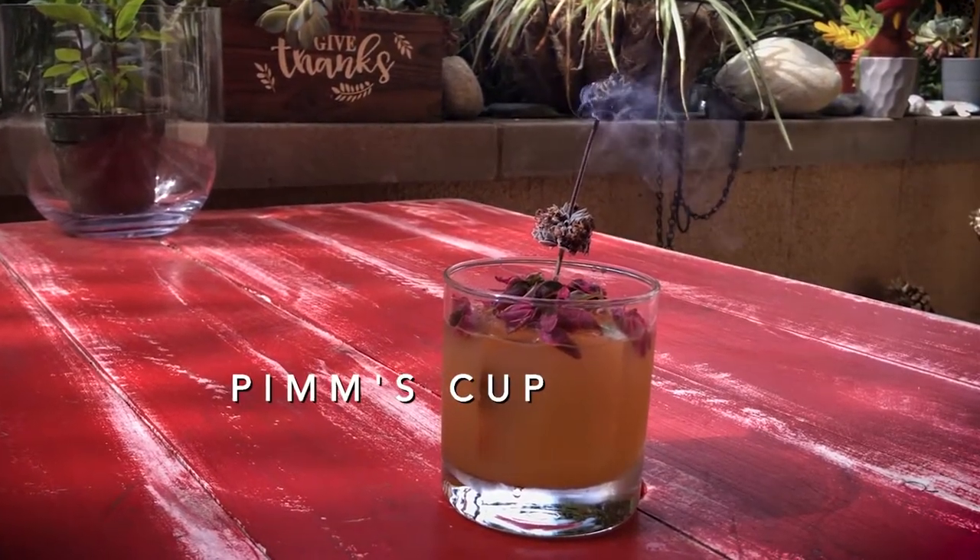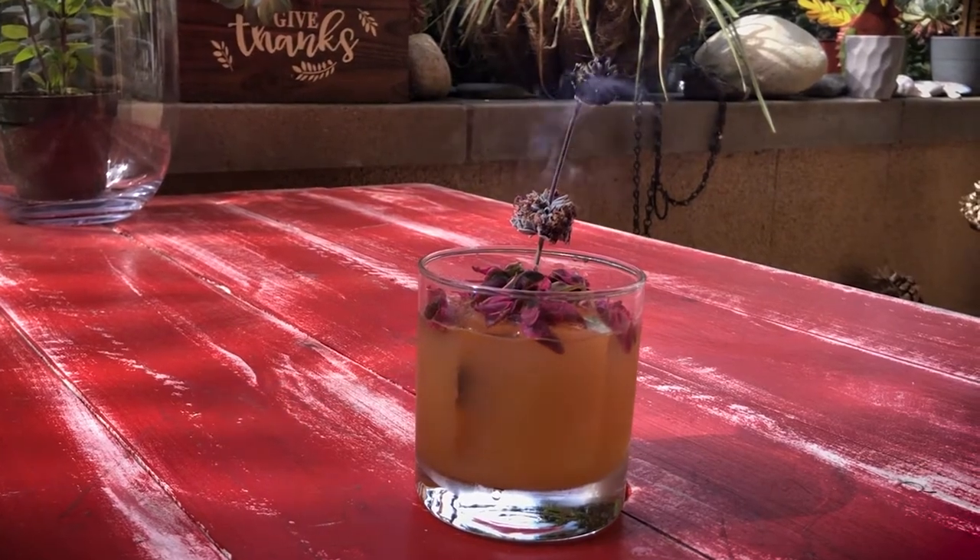The Pimm's Cup, the actual cocktail, is something that originated in London in the 1840s. It was looked upon as kind of a health drink — it had a digestive, it had fruit in it, it had herbs in it. It wasn't until it really made it to New Orleans after that, and then it became the drink to have at Wimbledon.